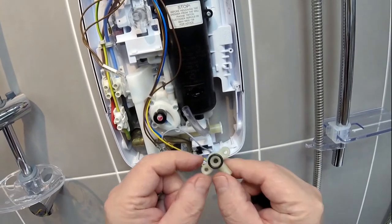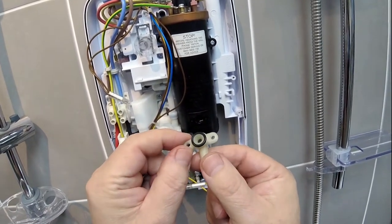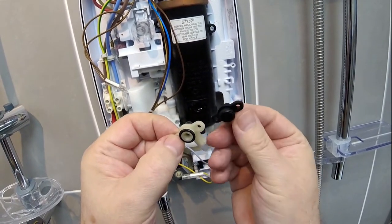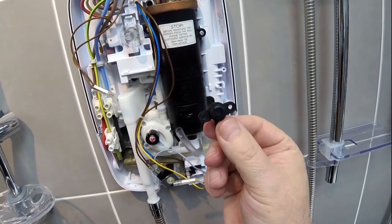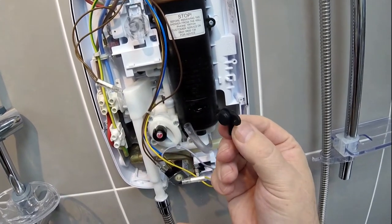Before I show you how to replace it, you may actually see some of the older type pressure relief devices. The new type are these black ones with the diaphragm and they are fully compatible with the old ones, so you don't have to worry about that.